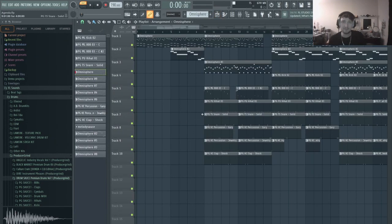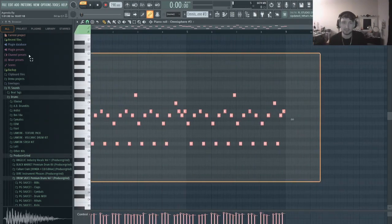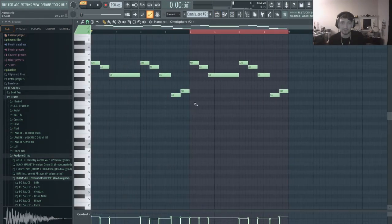And then after that, I just took that melody and added some layers. So for the top part of the piano, I just added guitar to make it a little more interesting. And then for a third texture, I just added this Omnisphere, which is basically doing the same thing as the low end of the piano.